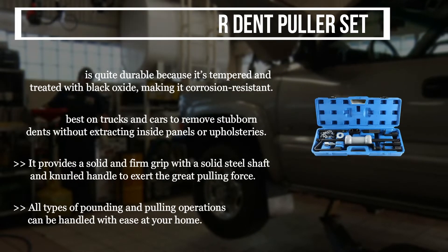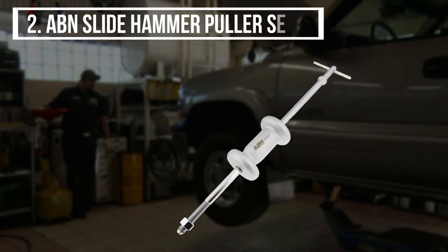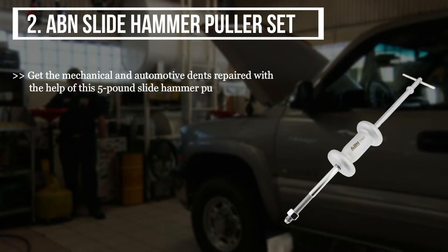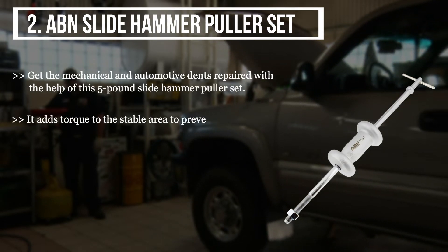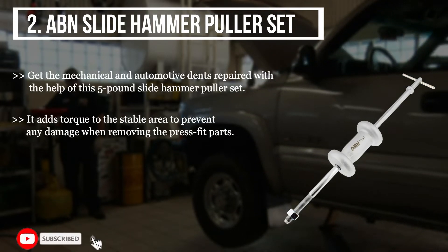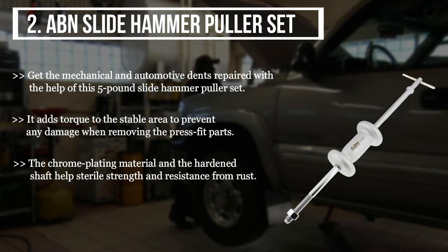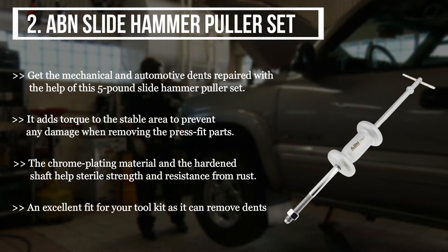The second product we have is the BN Slide Hammer Puller Set. Get mechanical and automotive dents repaired with the help of this five pound slide hammer puller set. It adds torque to the stable area to prevent any damage when removing press fit parts. The chrome plating material and hardened shaft help with strength and resistance from rust. It is an excellent fit for your tool kit, as it can remove dents from a washing machine, car, and metal surfaces.